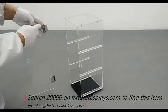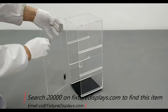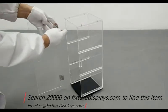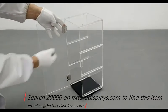Now we're going to fasten the hinge to the side panel. Again, before you start fastening anything, make sure the orientation is correct.